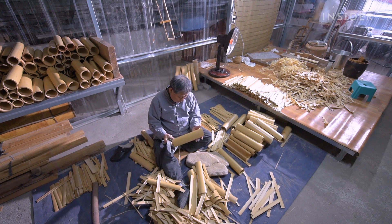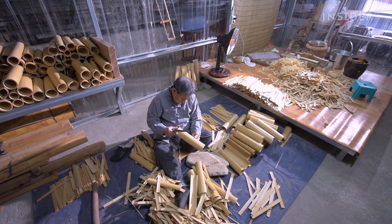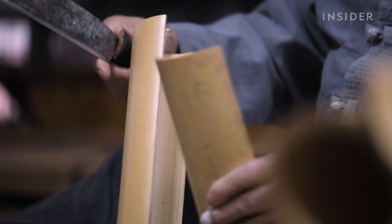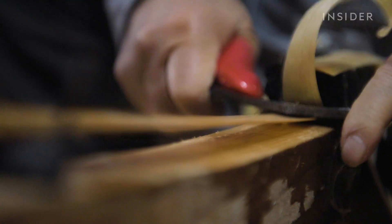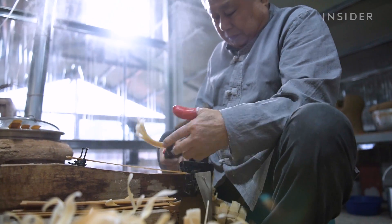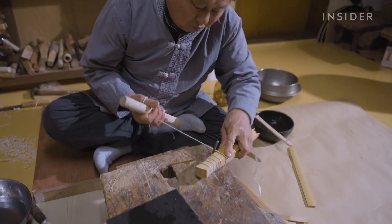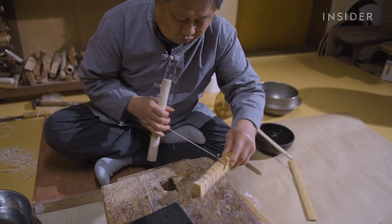Making habjooksun, a type of traditional Korean fan, starts with bamboo. Artisans have to split the bamboo and thin it down again and again until it's carved down to three-tenths of a millimeter. When those thin strips get glued together and bound, that's when the fan becomes incredibly strong, making it one of the most durable fans ever.